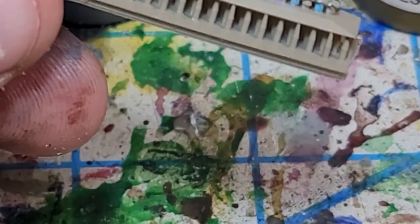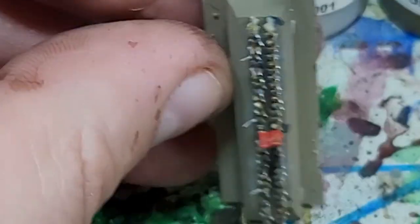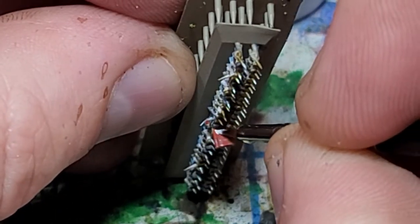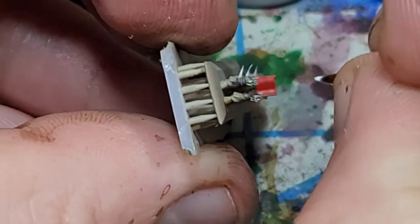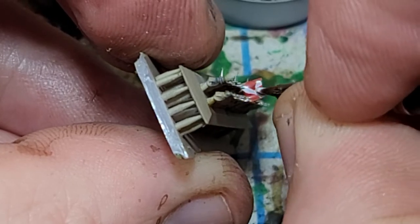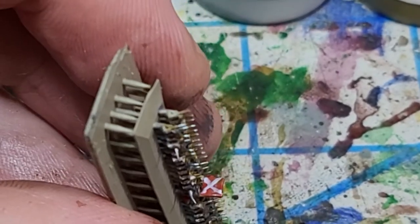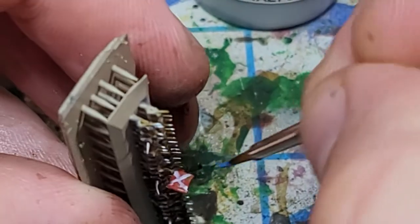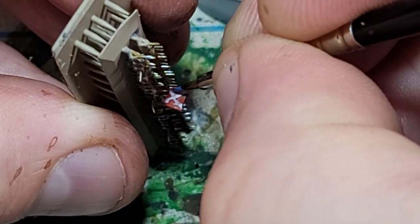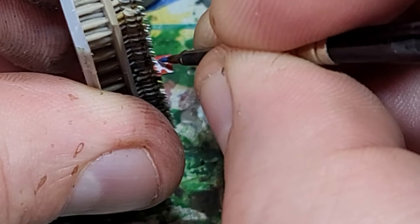That's really it as far as painting the troops go. The next thing is to simply paint the flags. All I do, since they're Confederates, is put a white X on each side. You can of course paint your flags however you like and in whatever style you want. Next I go in with just a little line of blue — I'm not that concerned about getting it dead in the middle of that white. I'm just trying to give a good picture from tabletop.